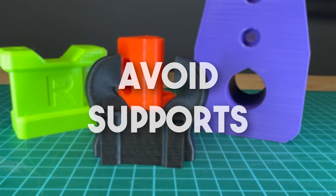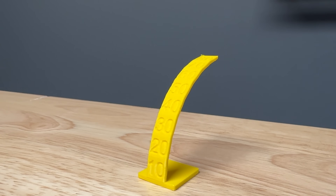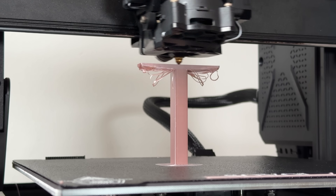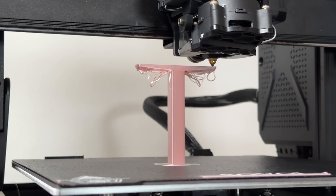To be able to avoid supports, we first need to understand why and when they are needed. Most 3D printers handle overhangs up to about 45 degrees without an issue, but anything beyond that or long horizontal bridges will just collapse into spaghetti.